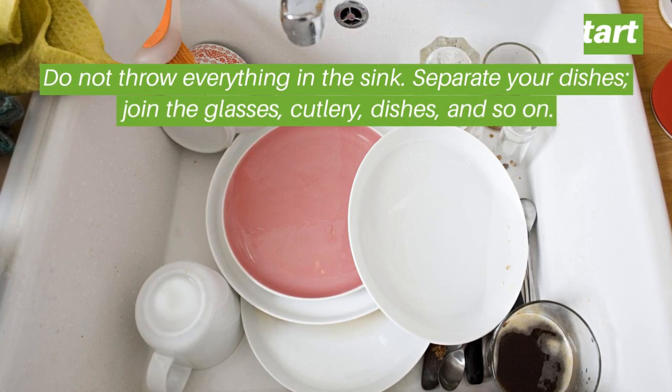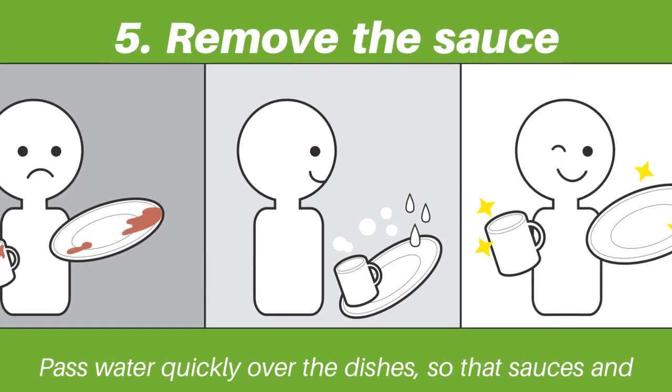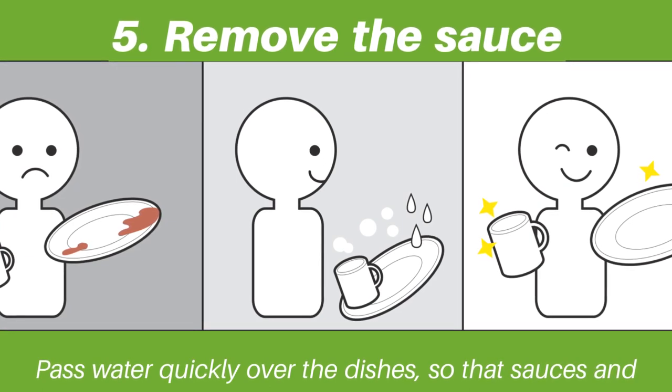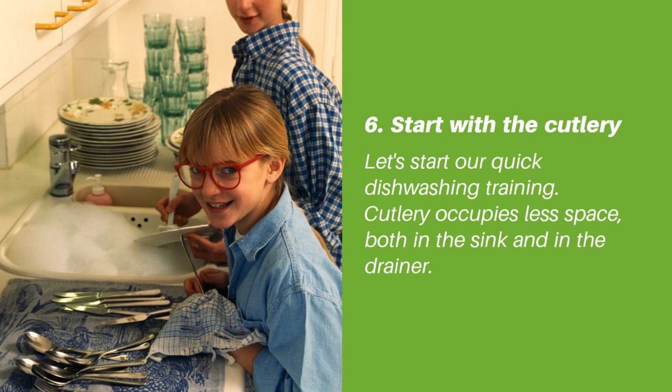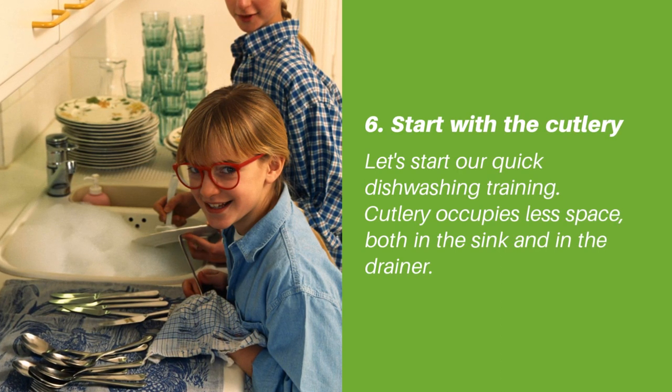Tip five: remove the sauce — pass water quickly over the dishes so that sauces and other liquids don't dry out on them. Tip six: start with the cutlery. Cutlery occupies less space both in the sink and in the drainer.